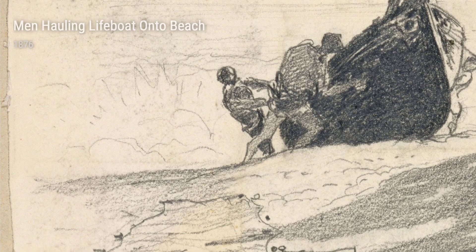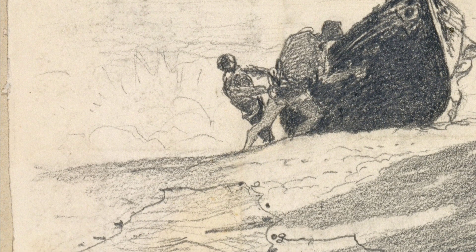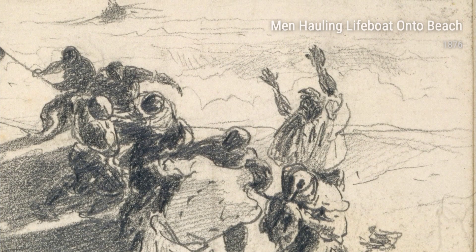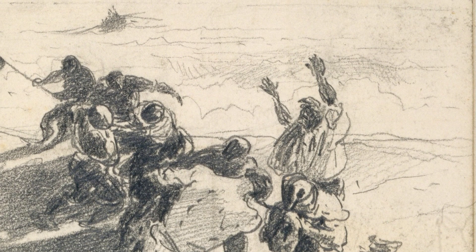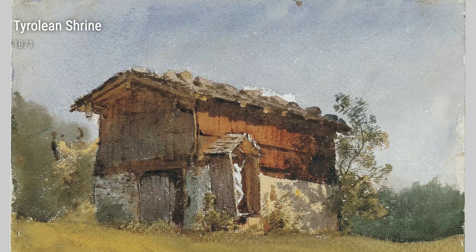His travels also led him to the stunning landscapes of the Tyrolean Alps, where he created the soul-stirring piece called Tyrolean Shrine in 1871. This painting transports us to a secluded shrine surrounded by majestic mountains, evoking a sense of serenity and spirituality.